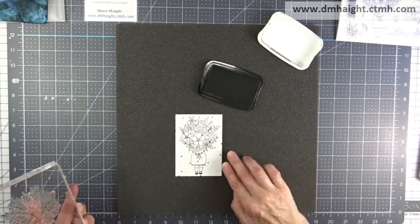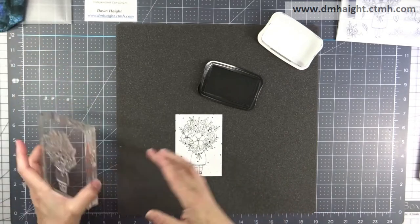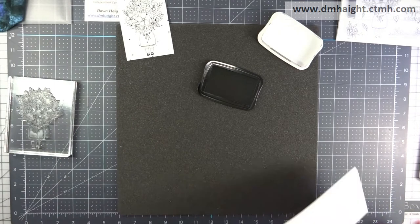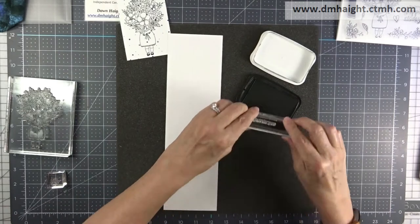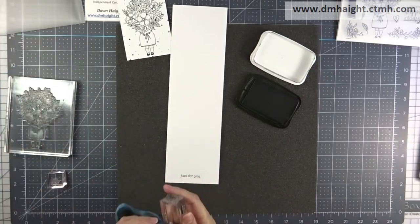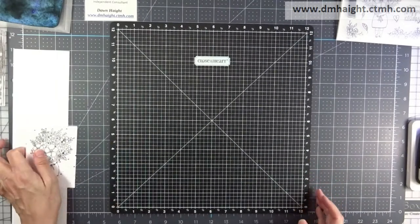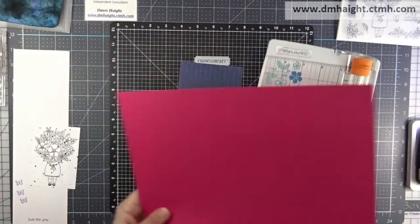When you're stamping a larger image, if you work your fingers around the stamp to make sure that it makes contact everywhere with your paper, it helps give a clean impression. Now I've got a piece of white daisy and I'm going to stamp my sentiment 'just for you' and then I will cut that into a banner off screen. I'm also going to stamp some small butterflies in black ink as well.